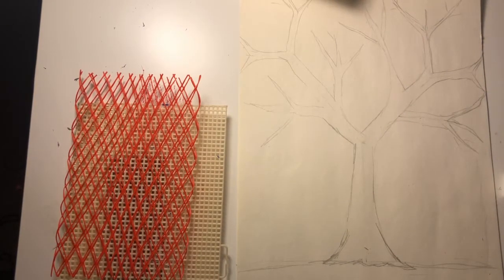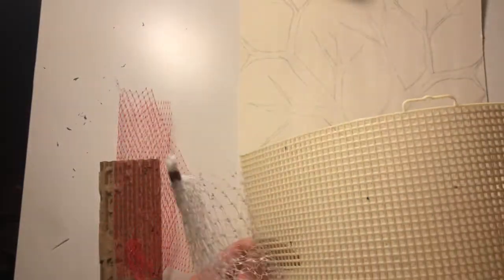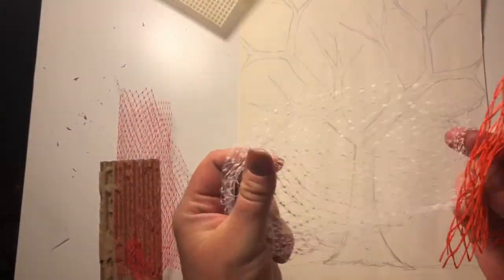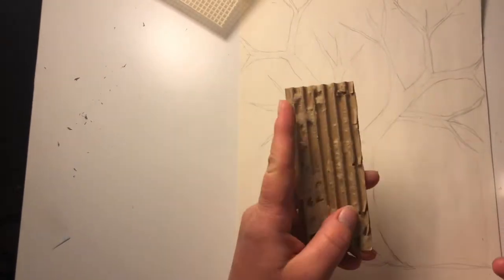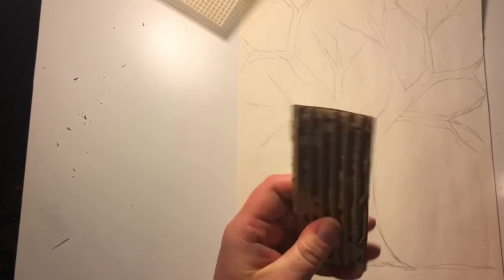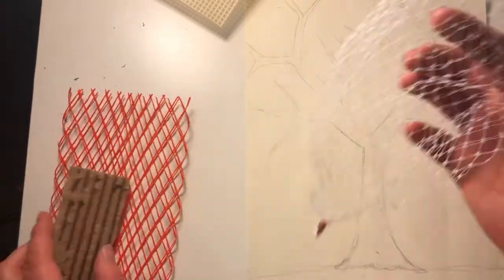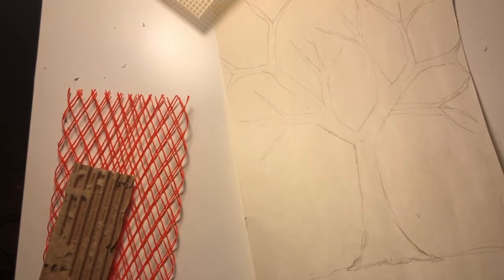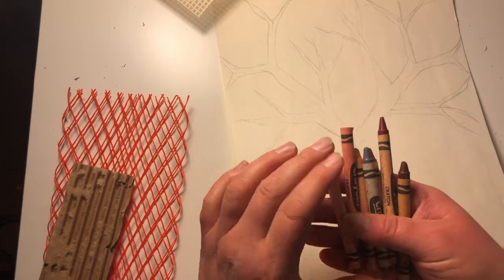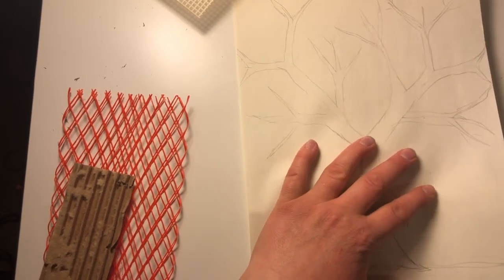Once you're done with your tree drawing, I'm going to ask you to find something that we can use to create a texture in your tree. Some things that I found: this is a scrap of plastic canvas, I've got these netting things here, even a piece of cardboard with the top layer taken off so you can see the corrugated part. Or if you can find a piece of bark that's fallen off the tree, there you go.